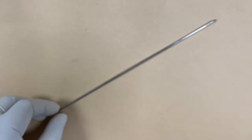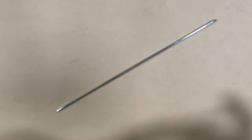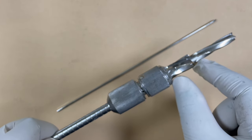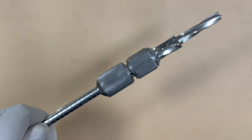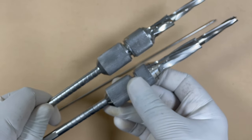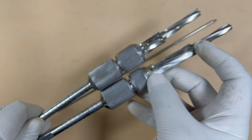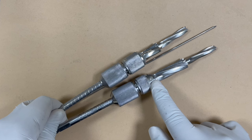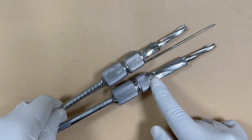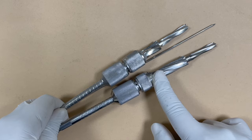Now the guide wire is in place. You have to set your triple reamer after that. If the screw is coming out to be less than 85 millimeters, we use the short barrel triple reamer. But if it is more than 85 millimeters, we use the long barrel triple reamer. This is because in longer screws we need a longer barrel plate, while in shorter screws we need a short barrel plate. So we select the triple reamer accordingly.